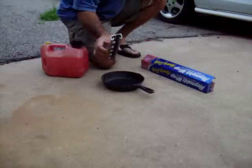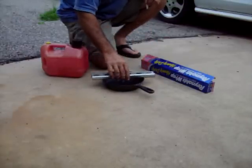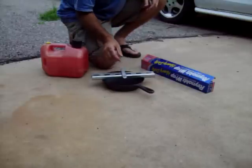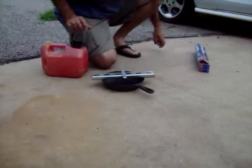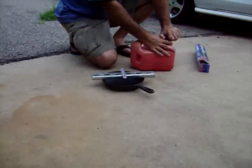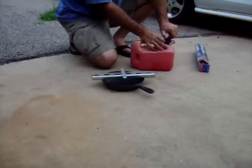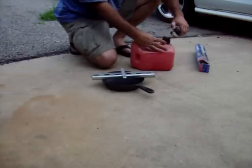This is a piece of galvanized steel unistrut. This is a cast iron skillet. I'm going to put that there. What I have here is a can of diesel. Jet fuel is kerosene, and kerosene is basically refined diesel, so this will work.